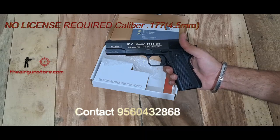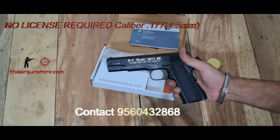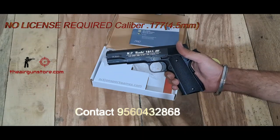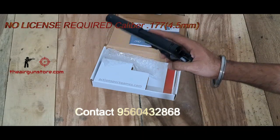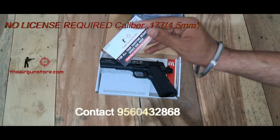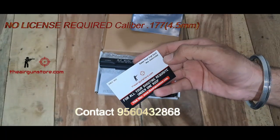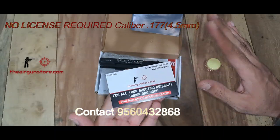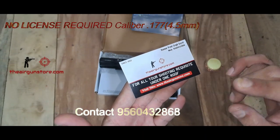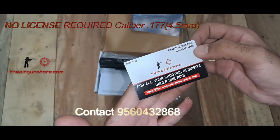If you haven't subscribed to the channel, please subscribe, like the video, and tell us what you think about this gun. The price is mentioned on our website, theairgunstore.com — it is not negotiable. If you have a query, you can contact me on the listed number.